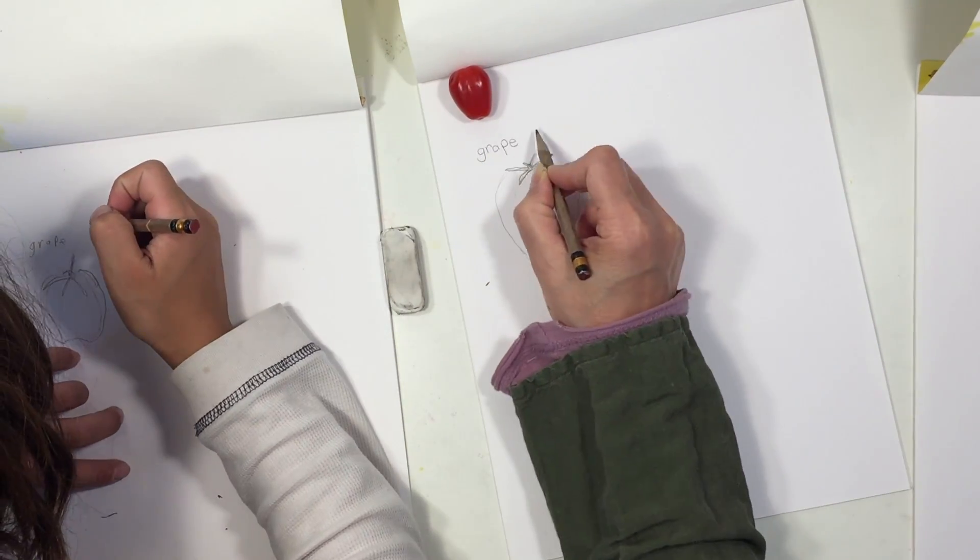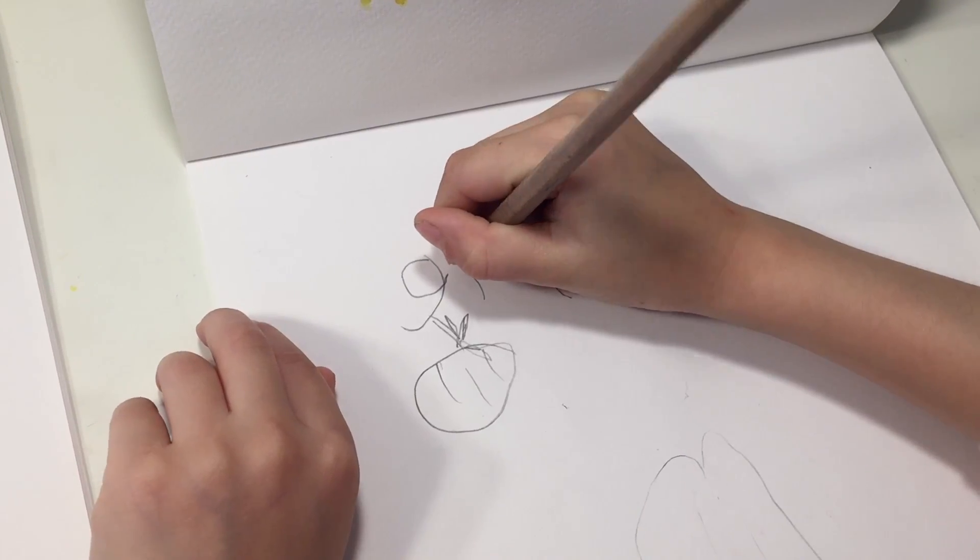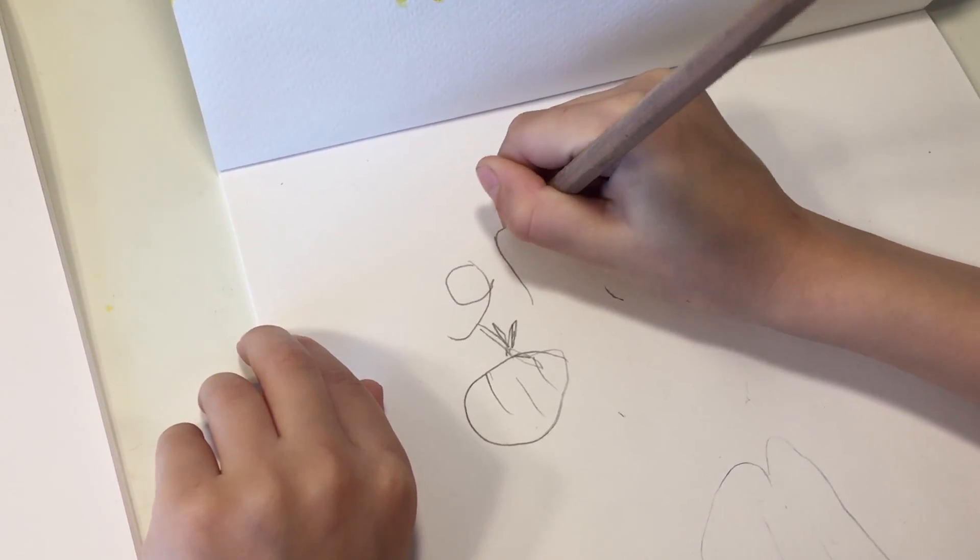My ten-year-old son is working on the left and my six-year-old daughter is working on the right. We're a little bit crowded here, but we're doing this so that you can see how I am doing the lesson with my children and how they are copying along next to me. This is how we do a lot of our lessons in our homeschool.